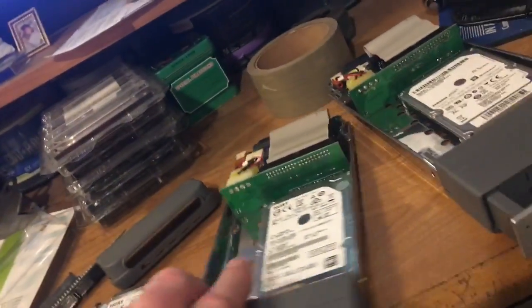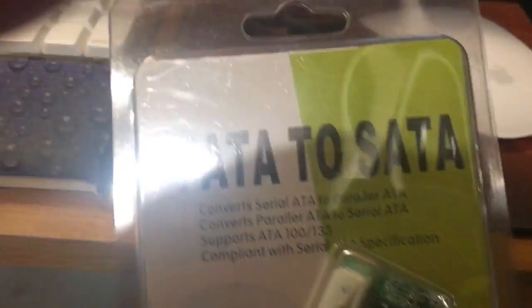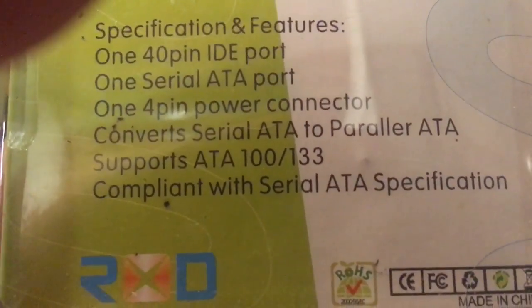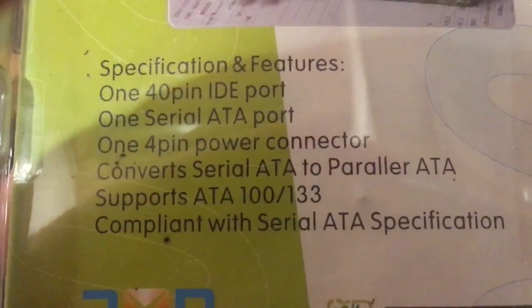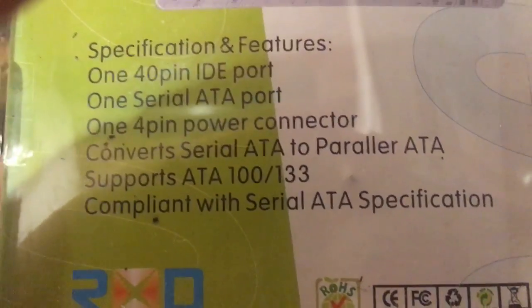What you've got to do is this: when you pull your carrier out of your XServe RAID, I had to move these cables. I don't even know what brand these are — these are some Chinese knockoff parallel-to-SATA adapters I got off eBay. It does ATA 100/133, 40-pin IDE standard, SATA port and a power connector — converts serial ATA to parallel ATA, ATA 100/133 with SATA specifications.